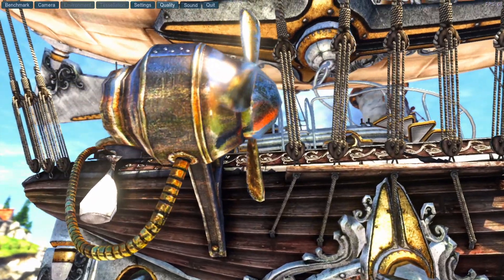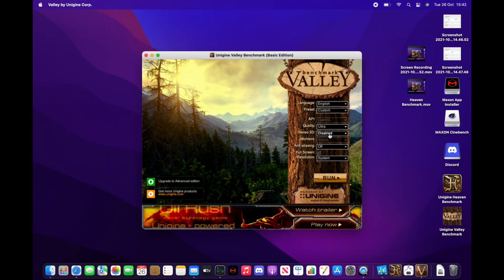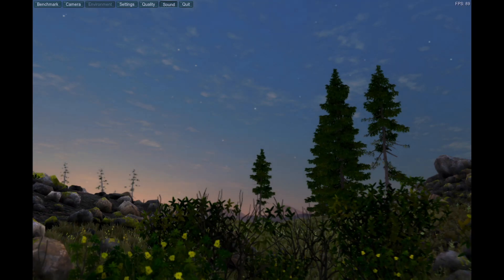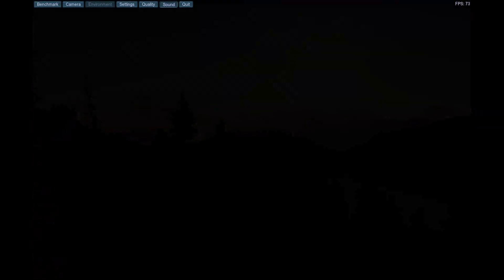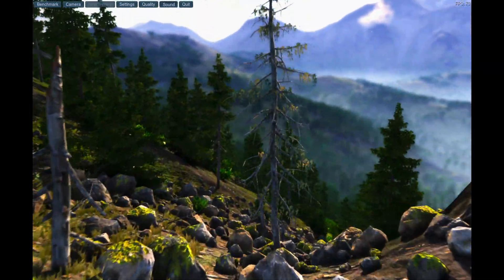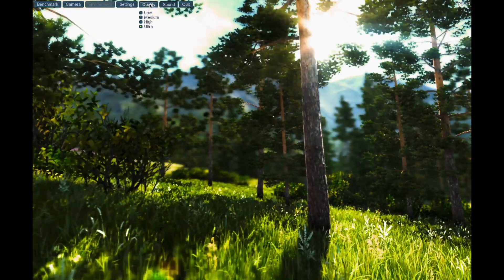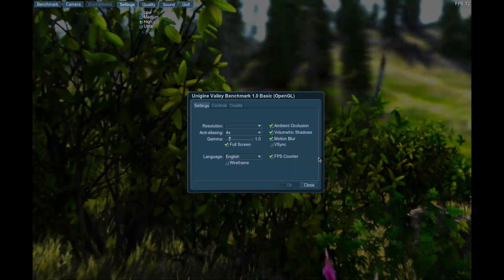I'm looking forward to running Twinmotion and Vectorworks next. For one more GPU benchmark, this is the Valley Benchmark — similar to Heaven but I'm cranking the settings to maximum: highest resolution, ultra settings, and high anti-aliasing. This is really going to push the system to its limits. It's an incredibly detailed scene with billions of polygons, lots of trees and mountains. The frame rate is hitting 80 to 100 frames per second, which is absolutely incredible. I remember on my old MacBook Pro I was lucky to get 25–30 frames per second.